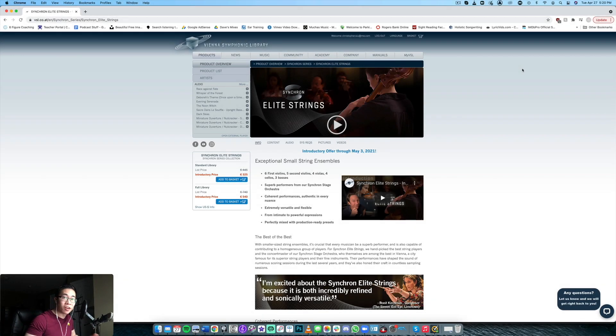What is up everybody. Welcome back to another video. Today we are taking a look at a new string library that came out very recently at the time of this recording, and that is Vienna Symphonic Library's newest string library called Synchron Elite Strings.